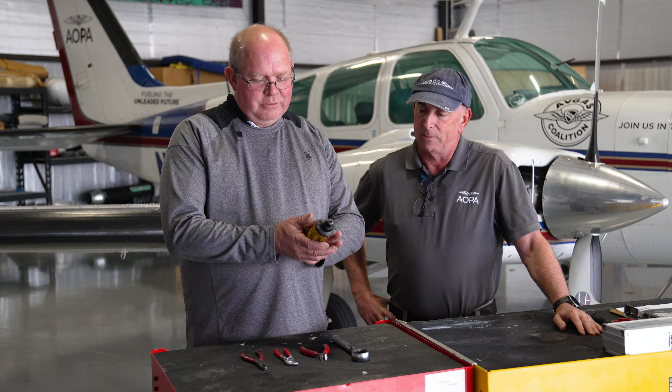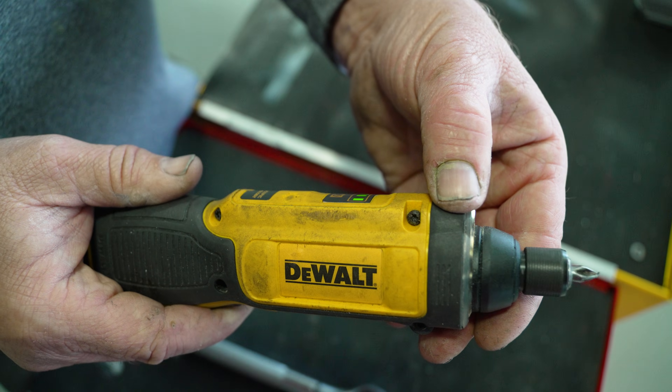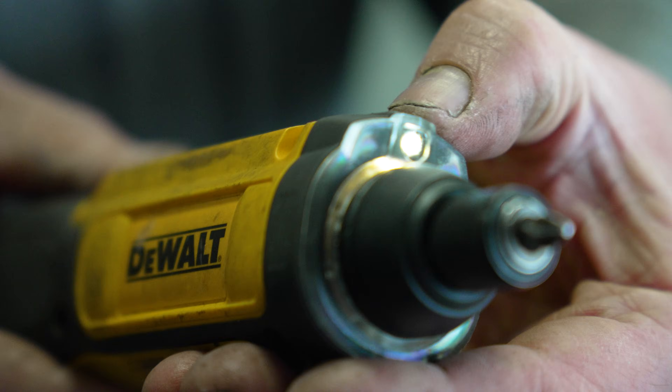I'll start off with this. This is a gyro screwdriver, which has become a favorite of mine. Basically, it's got a gyroscope — just like a gyroscope in an aircraft — and if you press a button, you set a reference, and if you rotate it about its rotational axis, the motor will turn in the direction that you lean it in, and the more you lean it, the faster it'll go. To tighten or loosen a screw, you just put it in, hit the button, turn it in the direction of tightening or loosening, and it will do its thing. It's fast, it's light, it's not that expensive, and I really have gotten to like this tool.